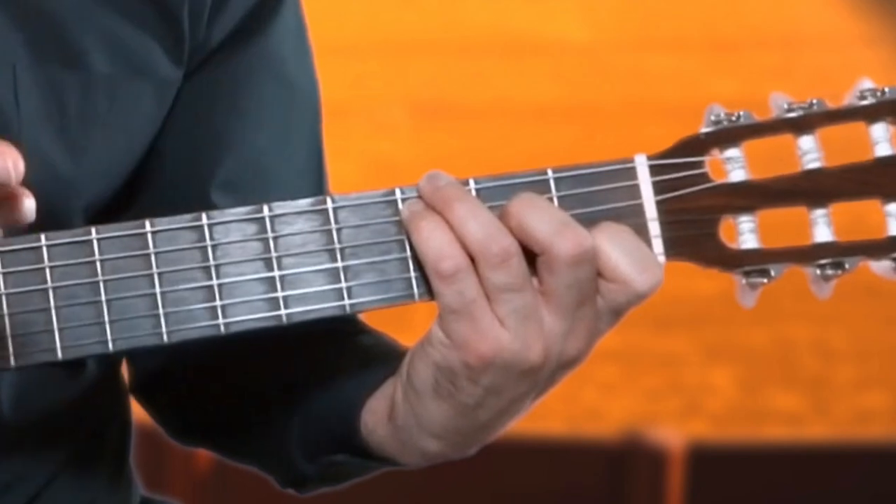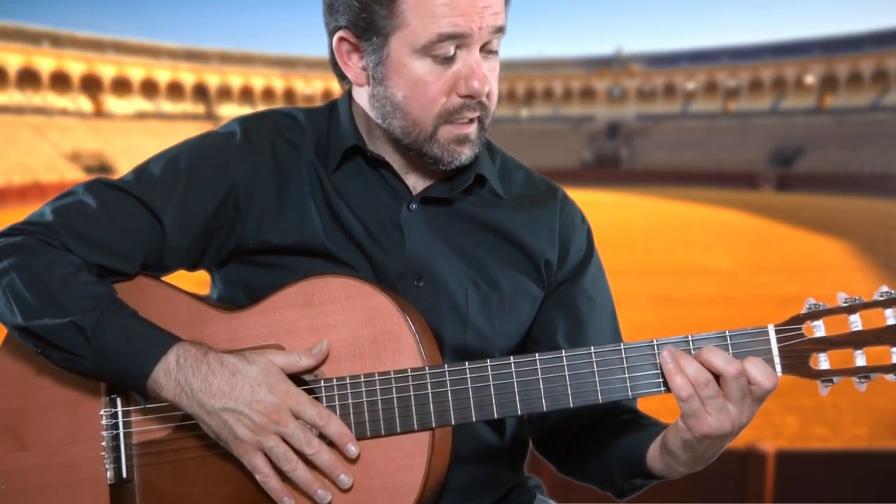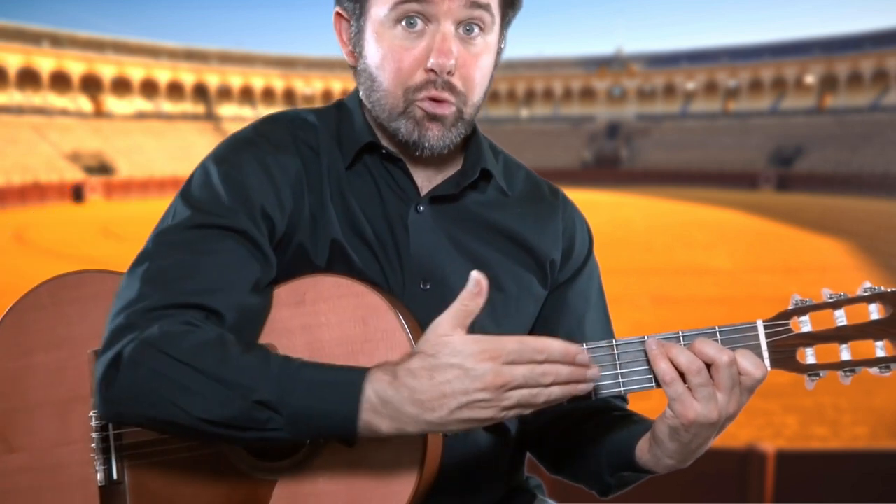Now why are we using this fourth finger and not the third finger? The reason for that is because we want to retain the uniformity of the C chord as it's shaped normally.